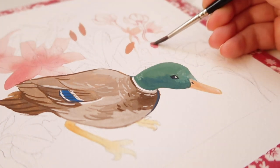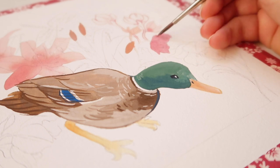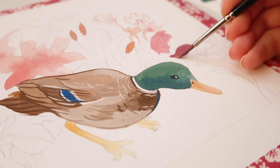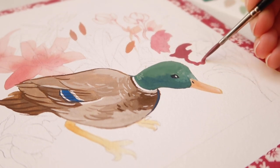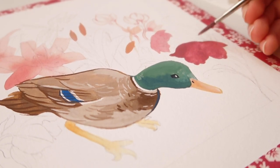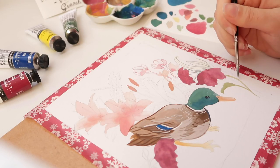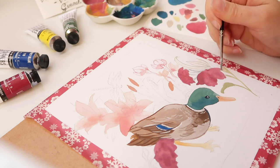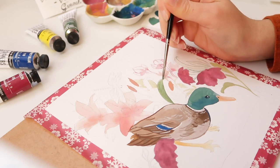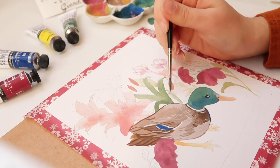Aside from these colors not being the brightest, overall I find Daler-Rowney Designer Gouache to be pretty good quality and I'm pleased with the end result. These colors have great covering power, which is something I really love about designer gouache series — you can achieve a nice flat and opaque finish. I think Daler-Rowney Designer Gouache can also be a good starter set to get introduced to gouache and give you the right learning experience.